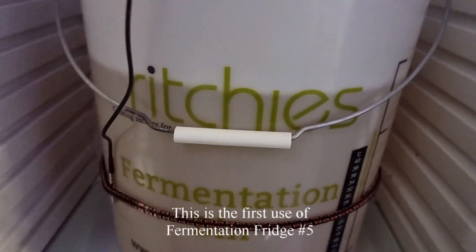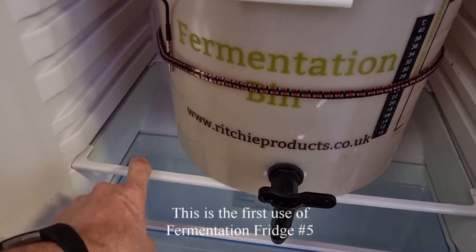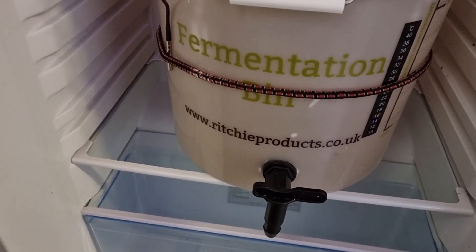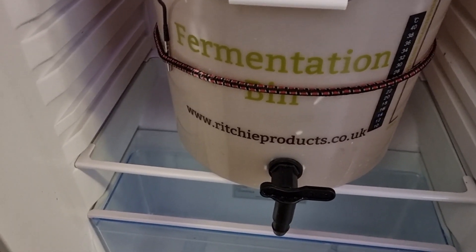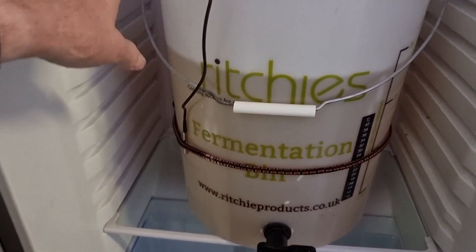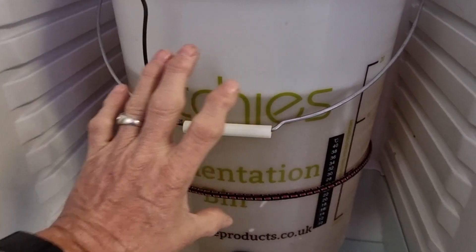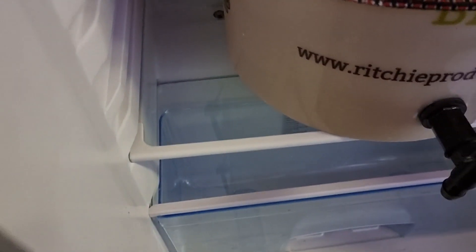This will not be staying like this - I'm going to cut some sheet steel tomorrow to replace these glass shelves, mainly because, as you'll probably remember if you've watched my videos before, I don't like glass shelves. I'm going to get two steel shelves in here so I can fit two fermenters should I ever want to. But for now, I'm just leaving this in here overnight to let the sodium metabisulfite do its thing.